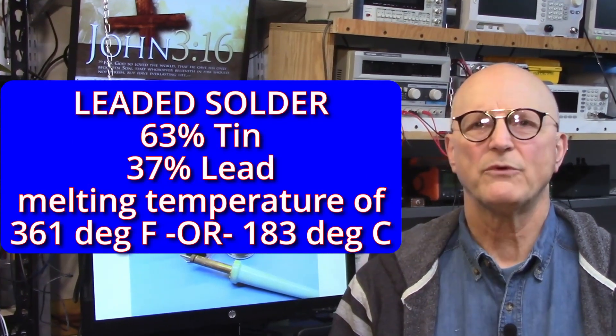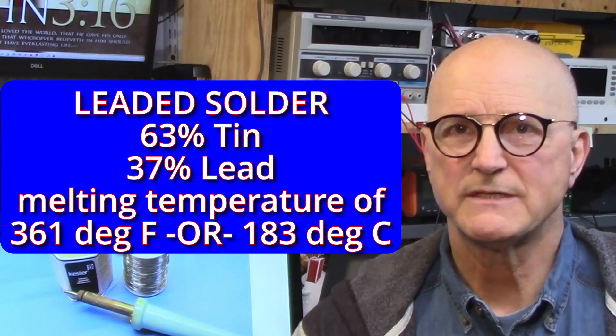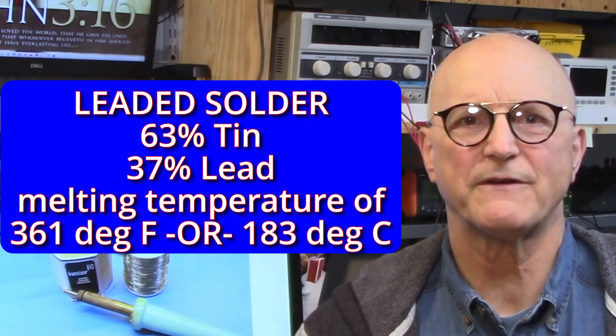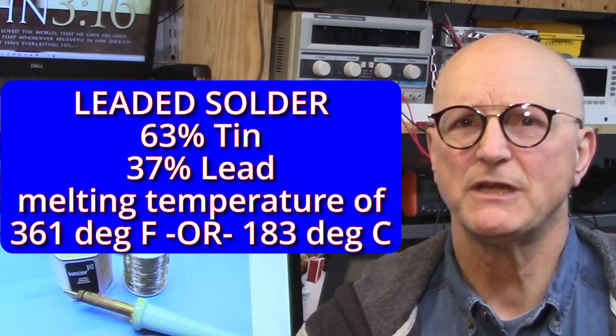The melting temperature of the solder depends on the particular mixture of metals in the alloy. It turns out that with a mixture of 63% tin and 37% lead, the minimum melting temperature of 361 degrees Fahrenheit or 183 degrees Celsius is achieved. This is the most popular of the solder alloys for leaded solder.